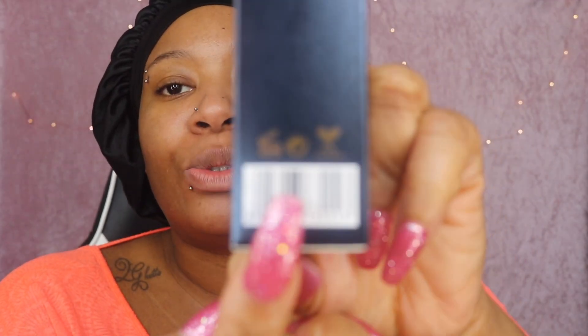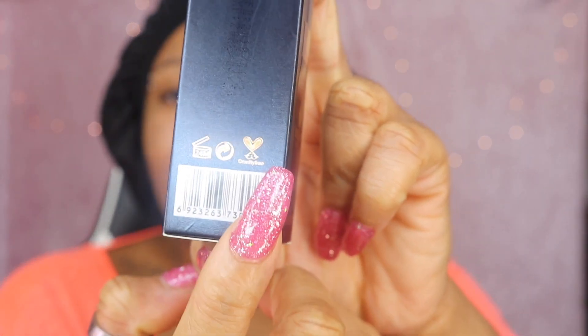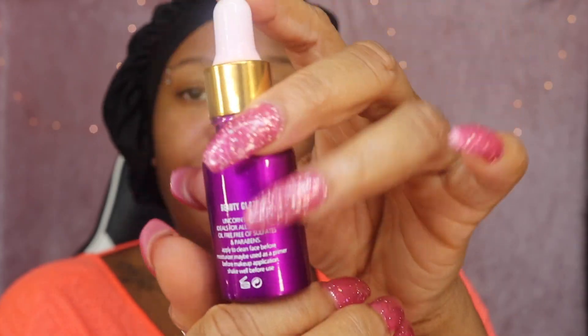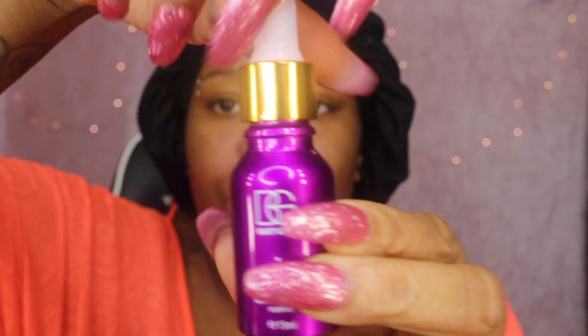Without further ado, let me open this packet for you guys and get into what the actual bottle looks like. This is what you always want to see from a Beauty Glaze product - cruelty free as I mentioned. This is what it looks like - very beautiful, loving the gold tip with the purple, because purple is obviously my favourite colour. It just says Unicorn Essence, ideal for all skin types, oil-free, free from sulfates, and free from parabens. Apply to clean face before moisturiser, may be used as a primer before makeup application. Shake well before use, so we're going to shake that up and twist it open.